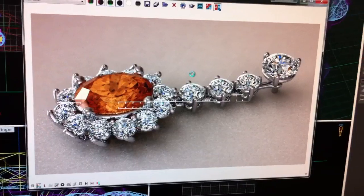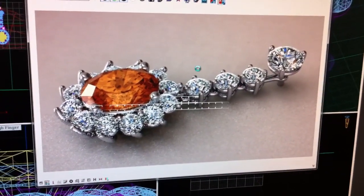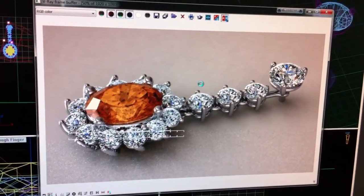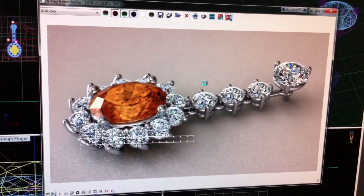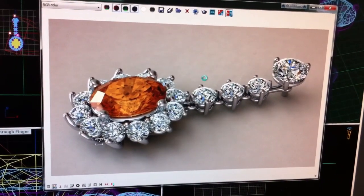That's diamond set on high, metal set on high, ground plane on reflective and diffused, and all the tweaks set to on. So everything looks fantastic. And that's a full HD render.